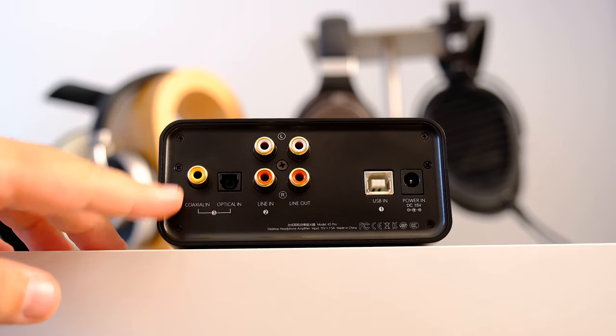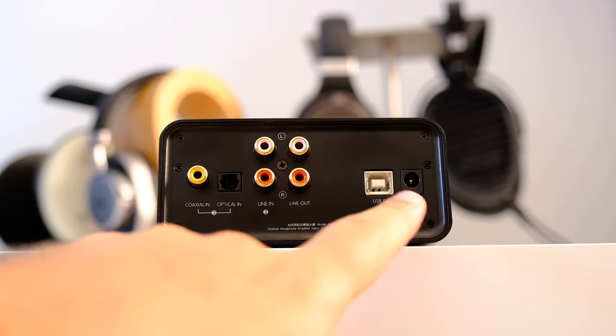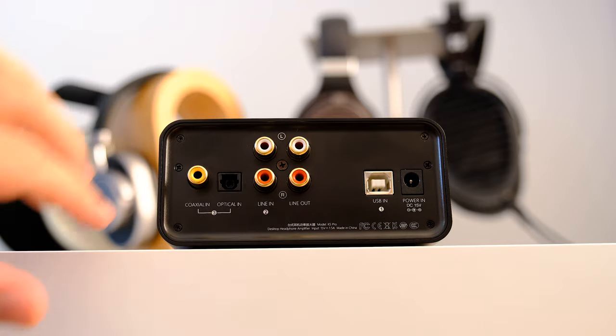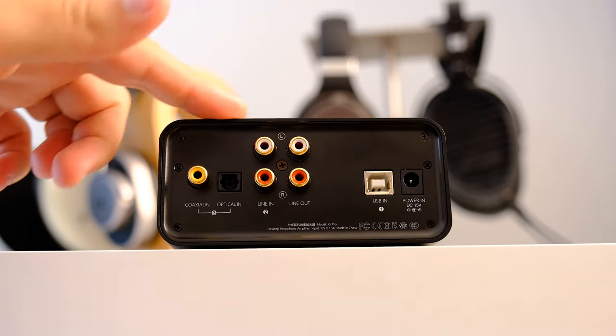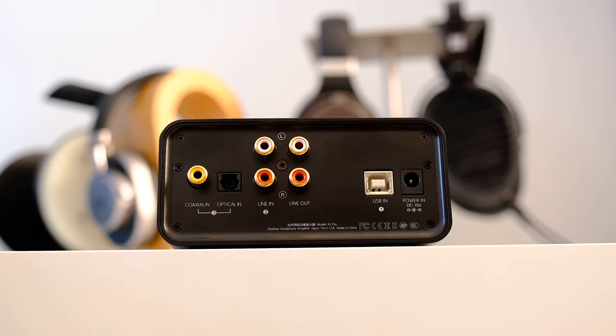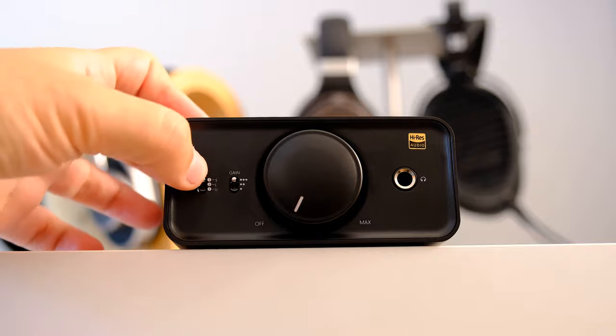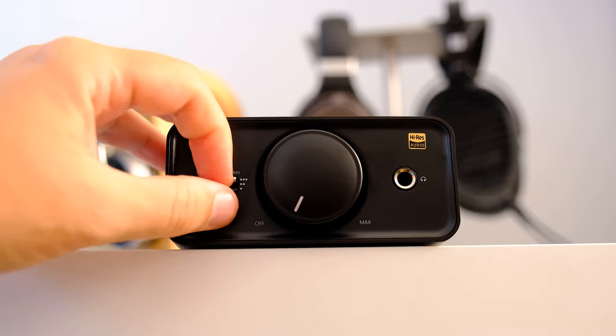On its back you will find three digital inputs: USB Type-B, coaxial, and optical, along with RCA line in and RCA line out. This means the K5 Pro can be used as a DAC/amp combo, as an amp only, or as a DAC only. On the front you have a simple input switch: optical/coaxial is the first position, line input is the second, and USB Type-B is the third.